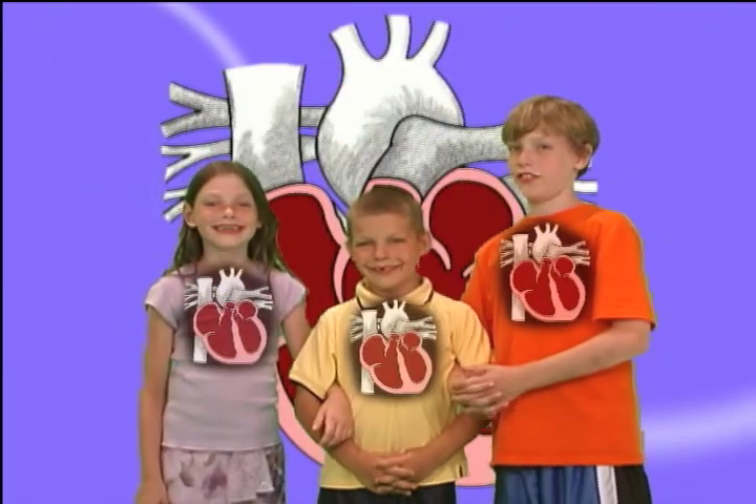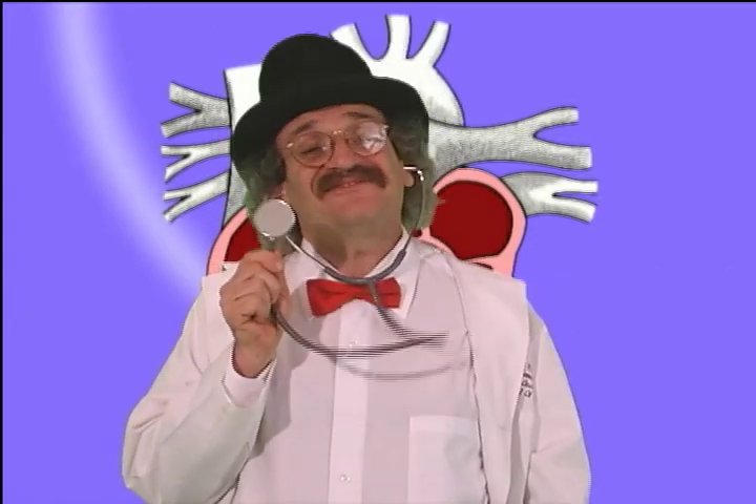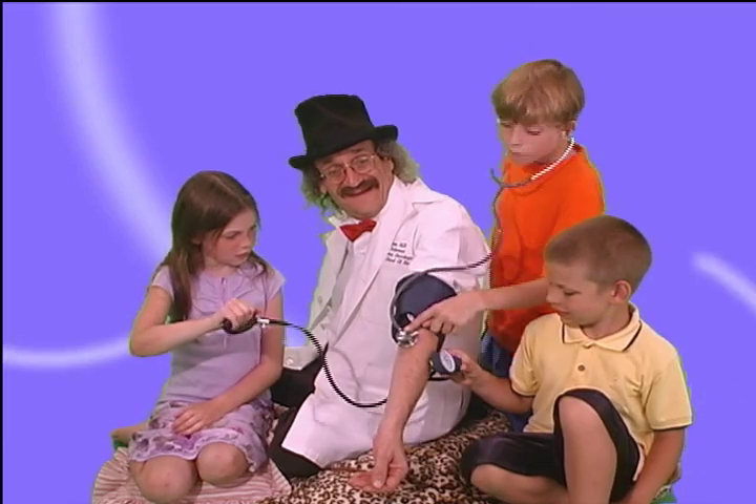The blood pressure cuff tells the doctor how hard your heart is pumping. The doctor then listens for your heartbeat while the blood pressure cuff does its hugging.